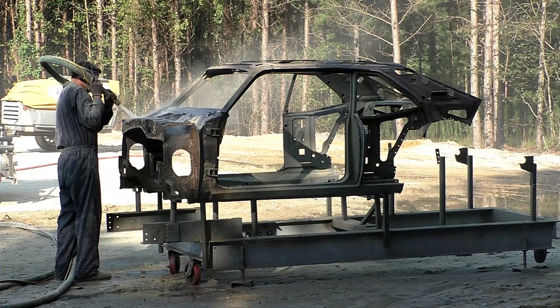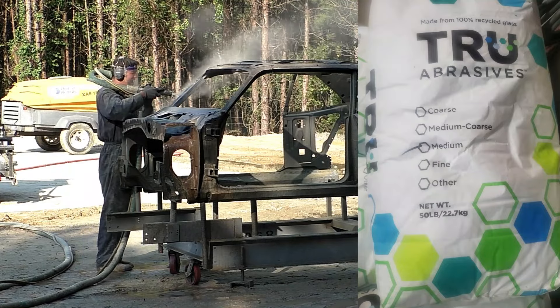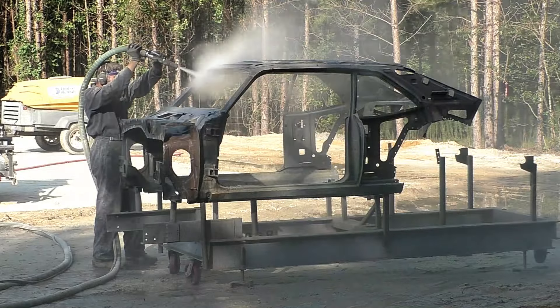As far as the media, we're using a True Abrasives medium grit crushed recycled glass. This seems to work the best on these cars and gives me the finish I want for epoxy primer.